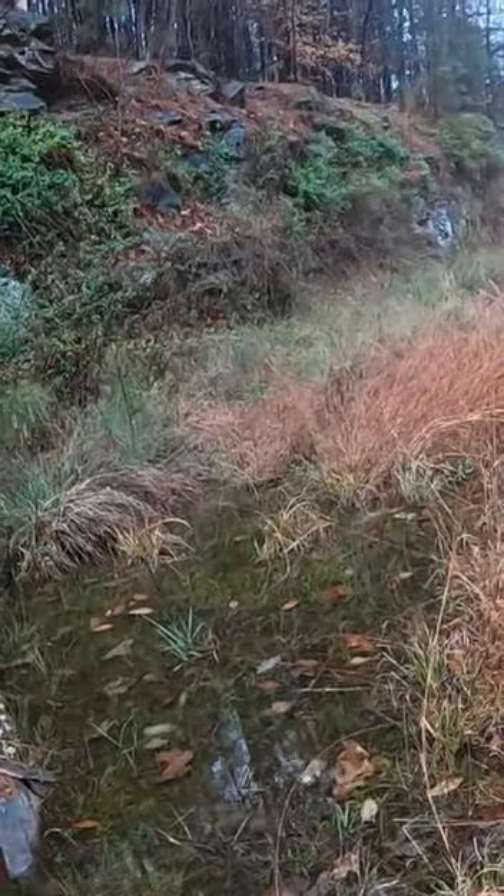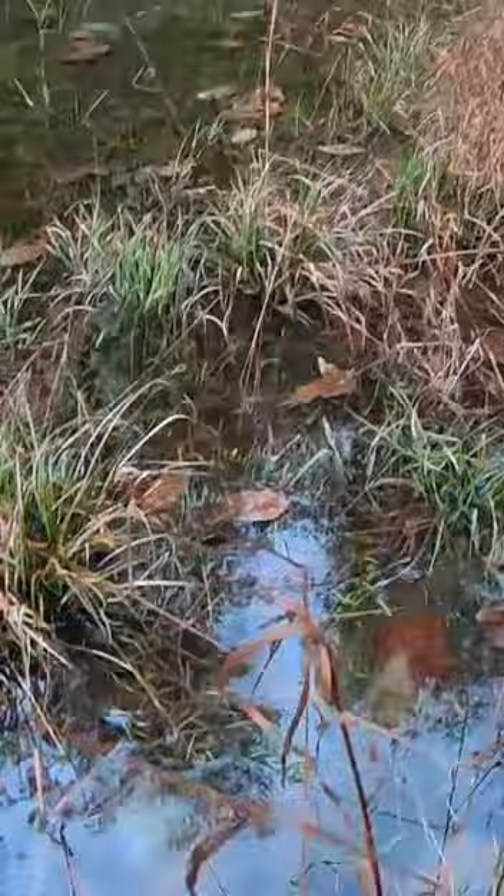I want to show you some of the salamander eggs that do not hatch. They're very kind of white, bunched up.